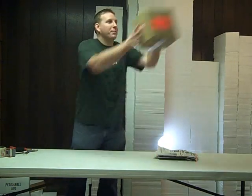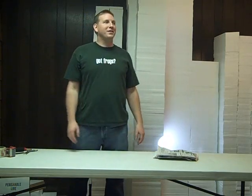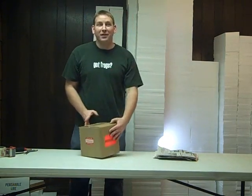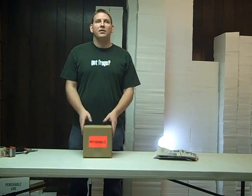Once it's all packaged up, it's ready to ship. Once you receive your package, you're going to want to make sure that somebody's home on the first delivery attempt. We only guarantee live arrival when it gets there the first time.